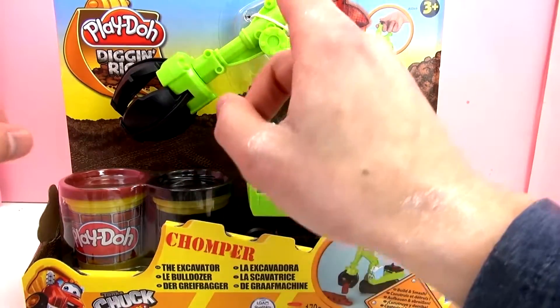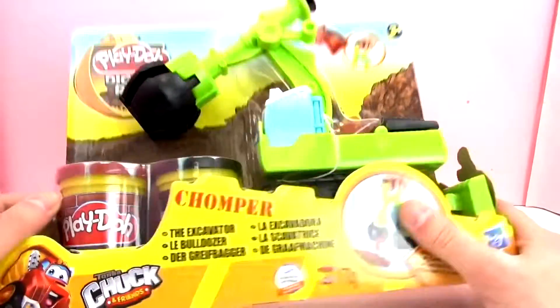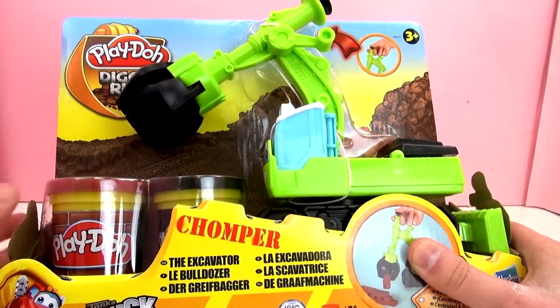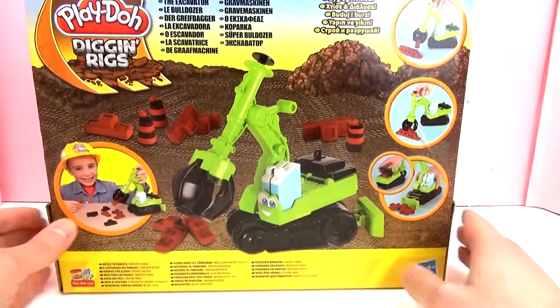We've got brown and black Play-Doh containers, or almost like a dark red like a brick color. These are pretty big and come with a lot of Play-Doh, which is great. The smaller Dig and Rigs ones have smaller containers of Play-Doh, so this is nice because these are bigger.